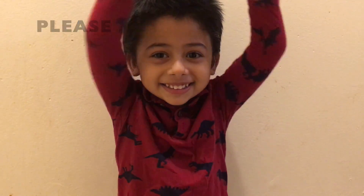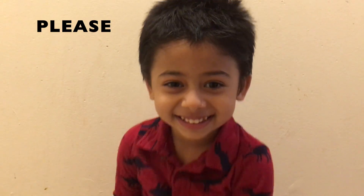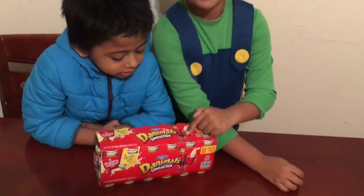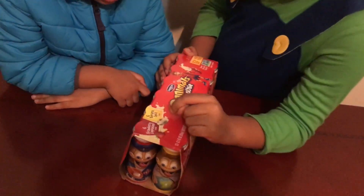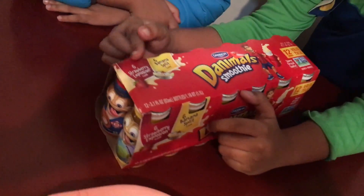Please subscribe to my channel, like and comment. Hi guys, today we'll be unboxing these butterfly smoothies. Let's do it! It has strawberry explosion and it also has banana split, and they're both flavors of the smoothies.